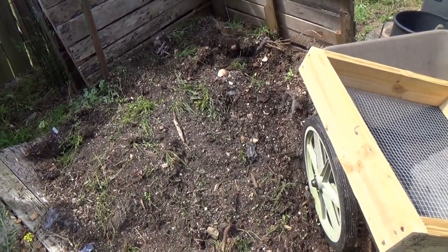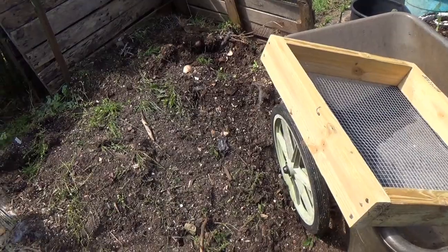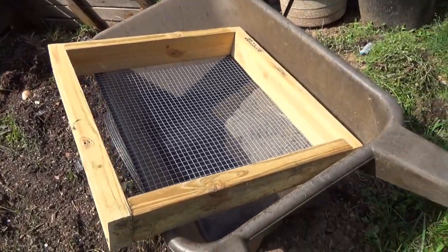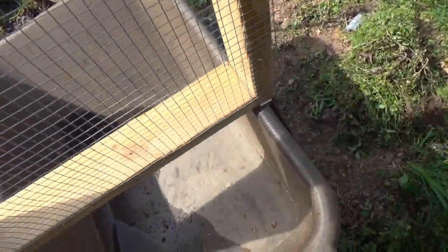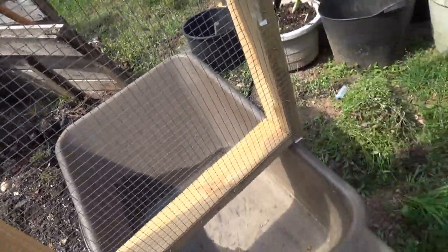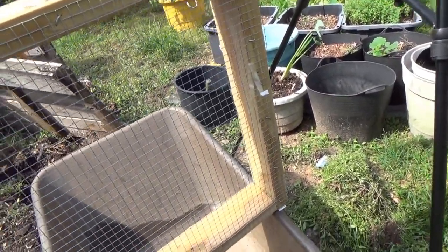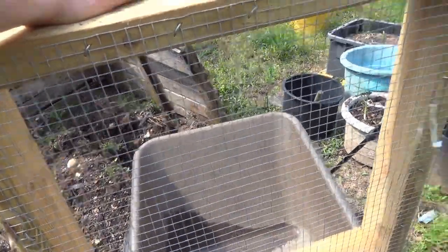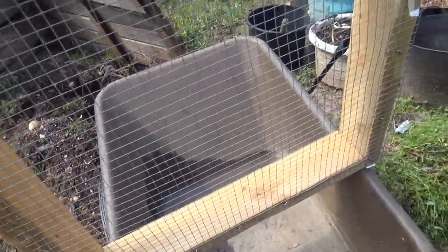The problem we always have is that, of course, it's sprouted weeds, there's stuff that didn't compost down — sticks, stuff you don't want — so you need to sift it. A couple of weeks ago I took an extra 2x4 and cut it into two-foot lengths to make a two-foot square. I had some half-inch hardware cloth, and it comes two feet wide, so that's why I chose two foot.